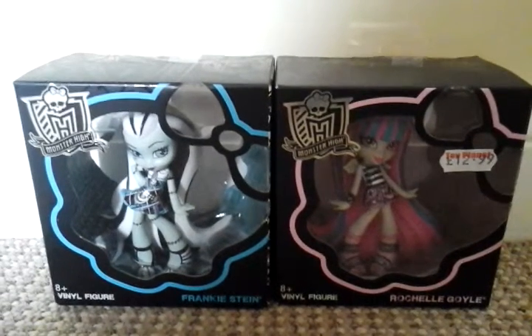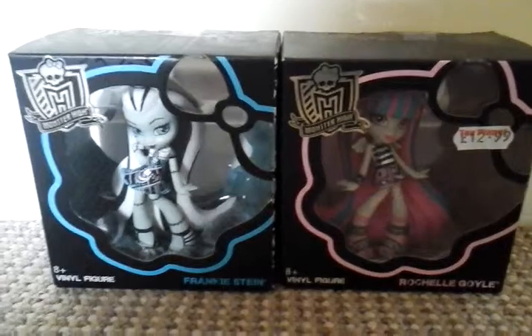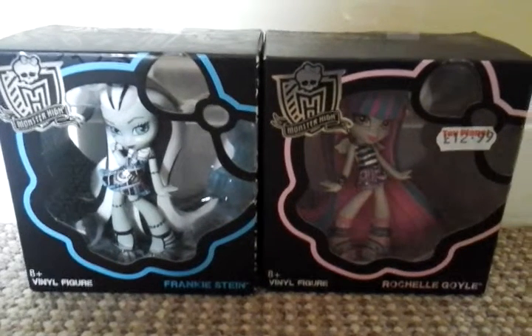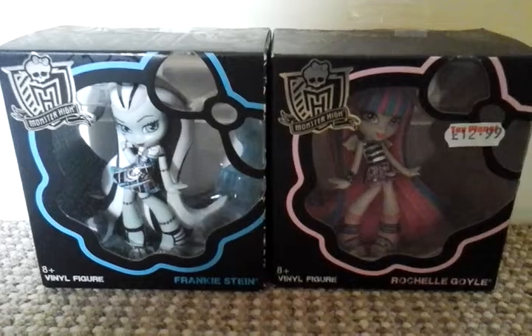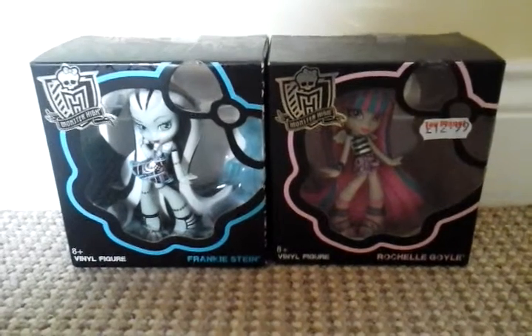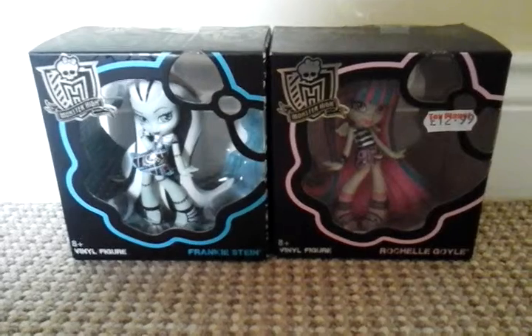Hey everyone, it's me at MC's Cool Videos. And today I am doing a Monster High vinyl review. We have Frankie Stein and Rochelle Goyle. I have done a review of Claudine and Draculaura, so I will leave a link in the description so you can go and check that video out.